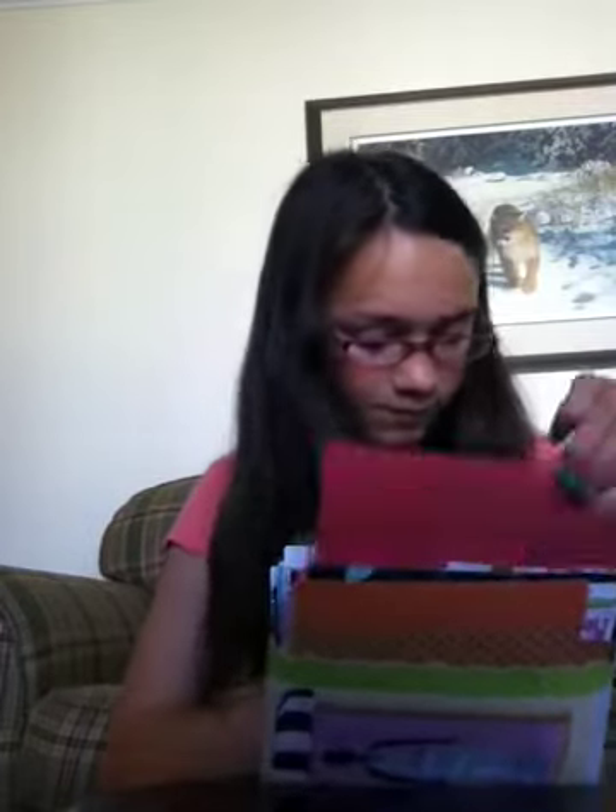You get these hangers with the kit, and you also get glue, but I ran out of my glue, so I'm just using normal school glue. I'm going to show you how to hang up a little shirt, so I'll just find a pattern. I think I'll use this one.